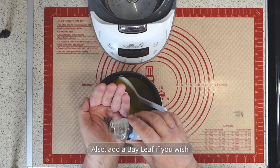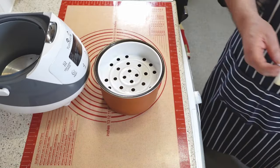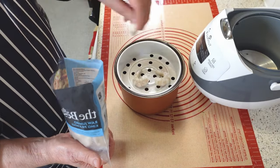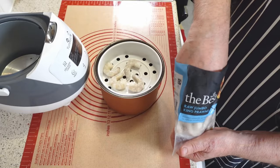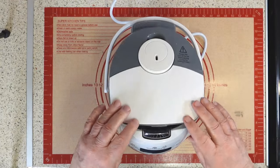Add half a teaspoon of black pepper, stir, and place the steamer tray on the pot. There's no need to rinse and de-vein these frozen prawns. You can season the prawns, if you wish, with salt, pepper, garlic, ginger, and lemon juice. Place the prawns in a single layer on the steaming tray that fits inside the rice cooker — they'll steam while the rice is cooking.